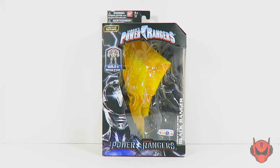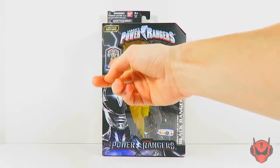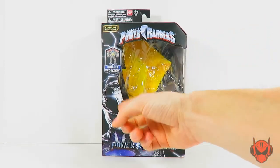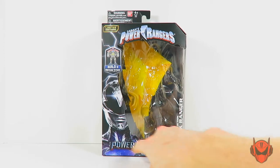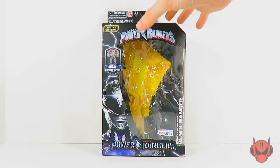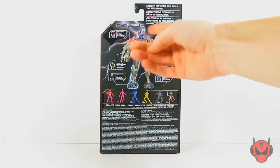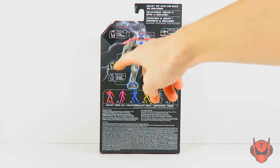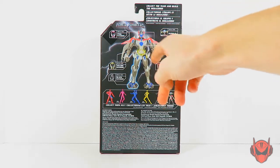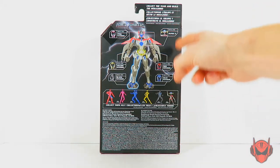Here is the Black Ranger's packaging to start off the review — as with every single video review, we go for the packaging first and foremost. We've got the Power Rangers logo, a Limited Edition Build-a-Megazord showing off the movie Megazord, a nice picture of the Black Ranger on the side, the movie Power Rangers logo, and the exclusive Toys R Us sticker. On the back, there's an upscaled version of that same Build-a-Megazord image with the rangers indicating what parts they come with, and Alpha 5 is also part of this Build-a-Megazord series.